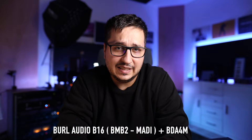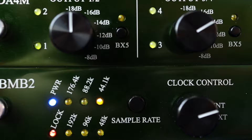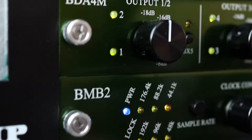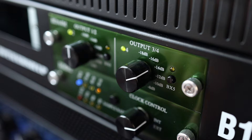One of my latest additions to the mastering chain is the BIRL B16 Plus and the BIRL BDA4M — that's the DA converter. It was a really tough decision to get this one because I was looking for a four-channel DA converter. I wanted to have the same conversion for my speakers and also for the mastering chain. The BDA4M was probably one of the only multi-channel ones without being eight or sixteen channels. It has some nice transformers, the build quality is really solid, and I will probably have a review in the future.